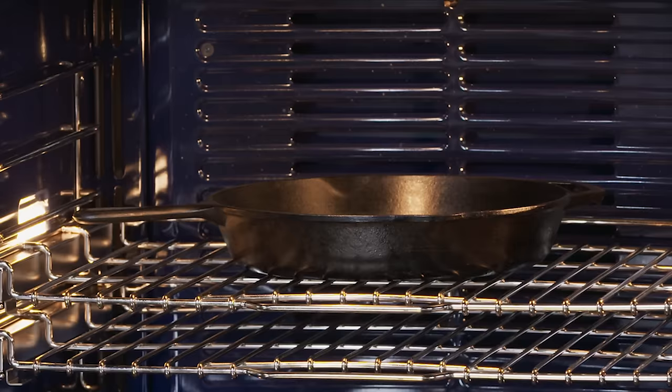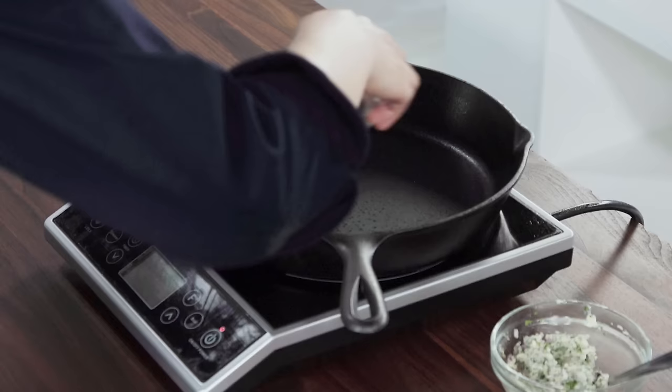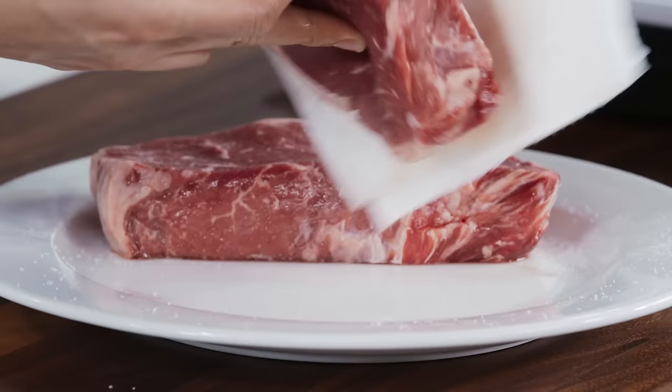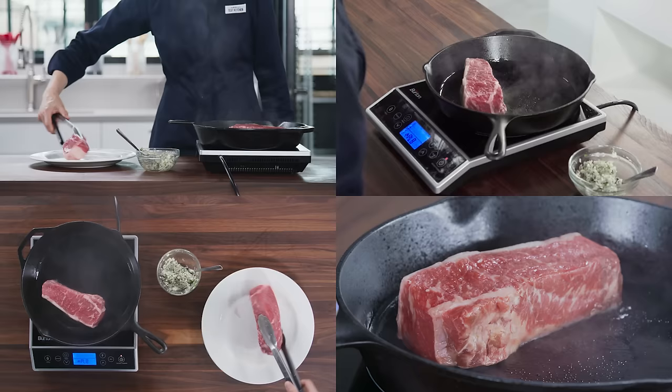When the oven and more importantly your cast iron skillet reach 500 degrees, remove the pan with side towels. Place that already hot pan over medium-high heat and add two tablespoons of vegetable oil — and watch that handle, it's hot. Now pat the steaks dry with paper towels, season them with pepper, and place them in the skillet.